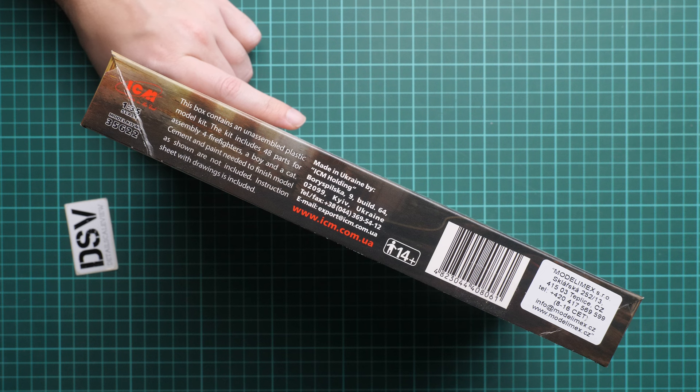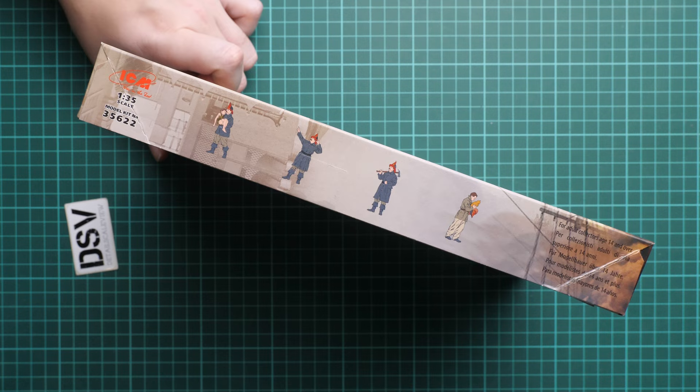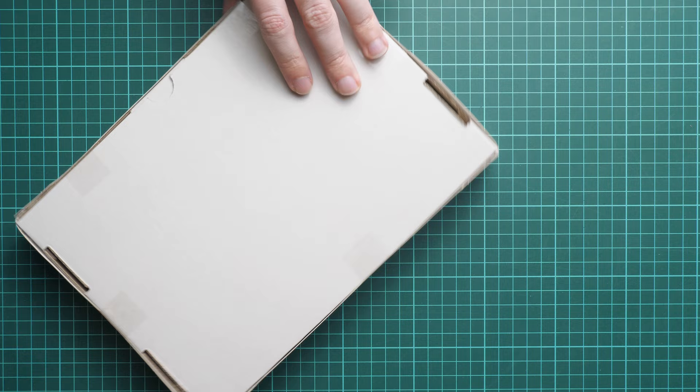On the side we have some information about the kit: there are 48 parts for assembly of four firefighters, a boy, and a cat. Paints and glue are not included. We also have manufacturer information and a barcode. On the opposite side you'll find color profiles for all the firefighters, the cat, and the child. As usual for ICM, the box is sealed.